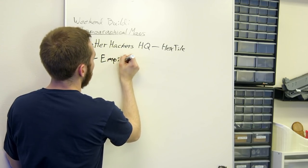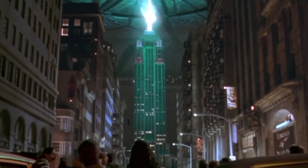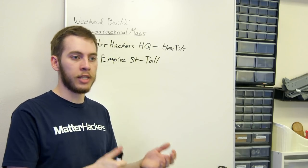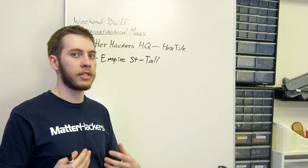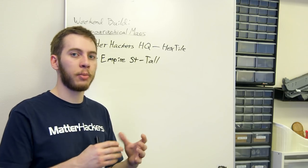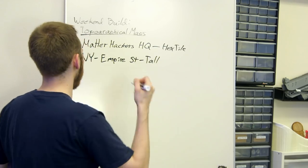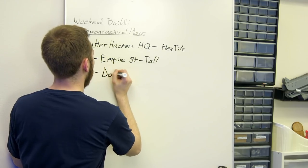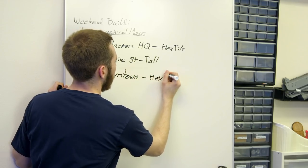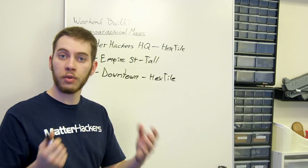The only reason we picked the Empire State Building among all the others is, to be honest, that's the one that gets destroyed first in any alien invasion movie, so it's going to be most recognizable to the most people. We also wanted to do something city-based that held significance to people at MatterHackers, so LA made sense. LA doesn't have quite as recognizable buildings, so we'll do the downtown area as a whole rather than just one building — we'll do LA downtown as a hex tile as well so we can incorporate a lot more area. From here I'll start getting those models ready and prepped for the RAISE Pro 2 Plus.